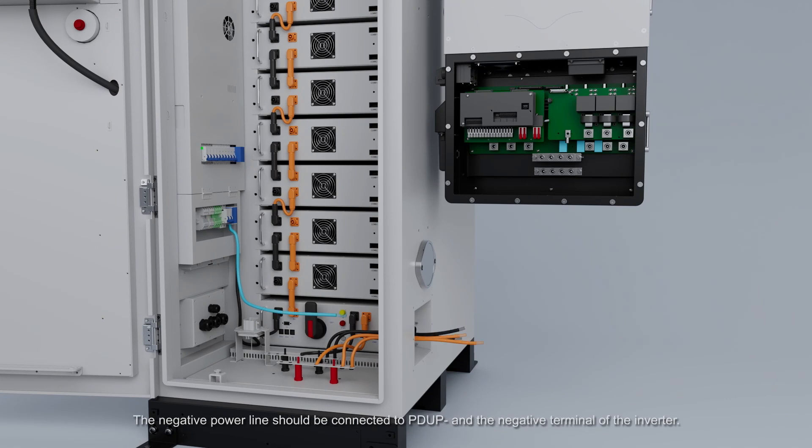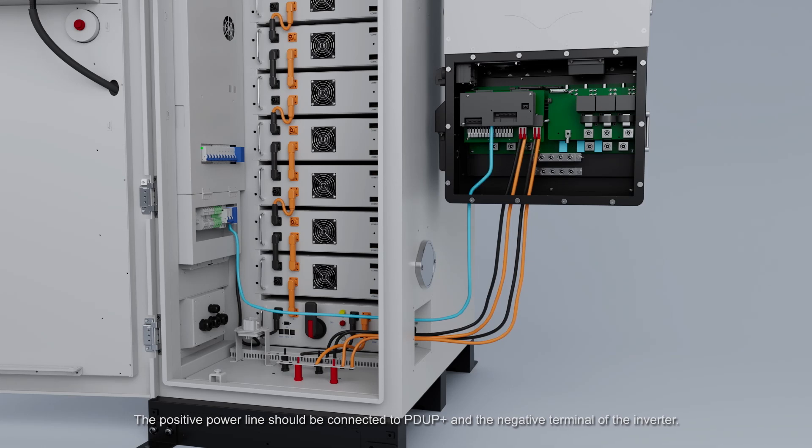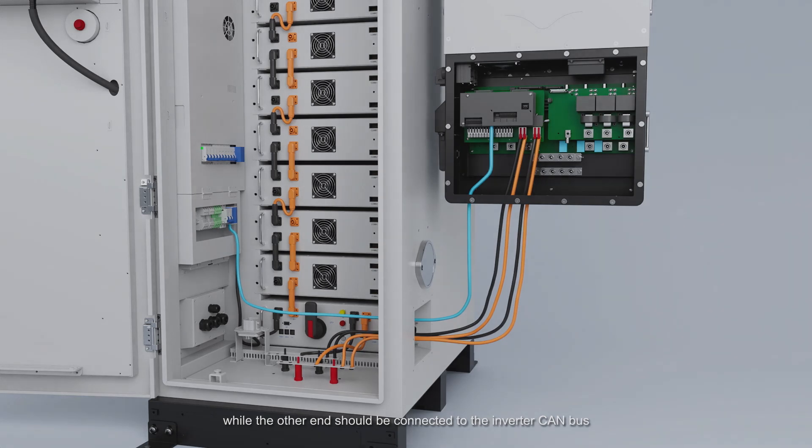When connecting the device to the inverter, the negative power line should be connected to PDUP and the negative terminal of the inverter. The positive power line should be connected to PDUP+ and the positive terminal of the inverter. One end of the communication cable should be connected to the lightning protection communication device through the cabinet, while the other end should be connected to the inverter CAN bus.